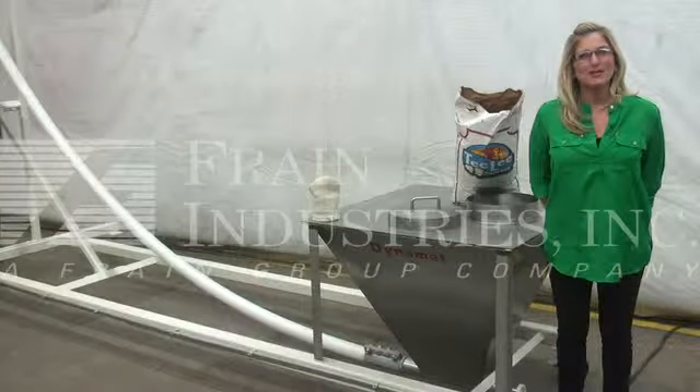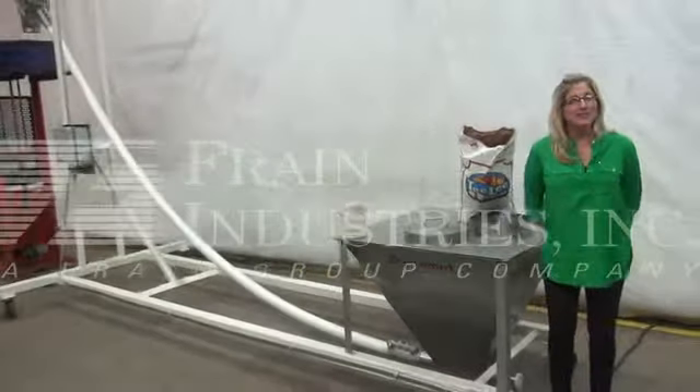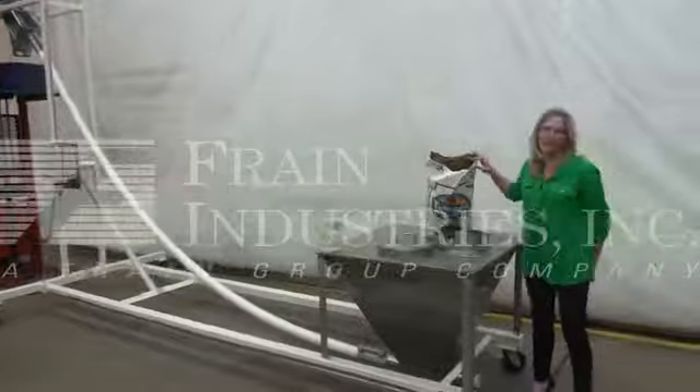Hi, I'm Katie with the Frame Group. Today we're cycling a Flexi-Con Incline Screw feeder. Feeders like these are typically used to elevate your product into an auger filler or form fill and seal machine. Today we'll be cycling with these popcorn kernels.